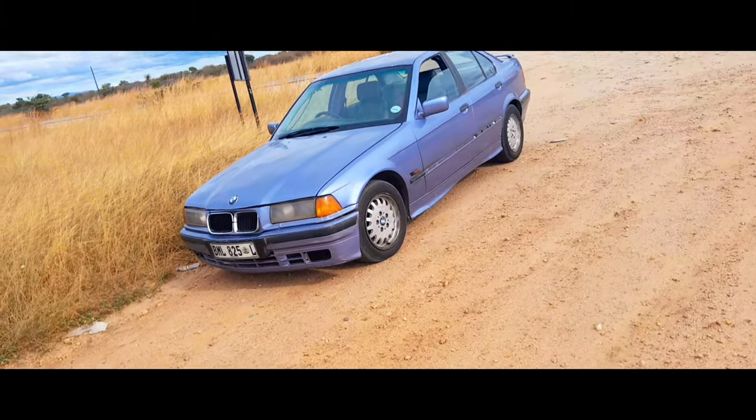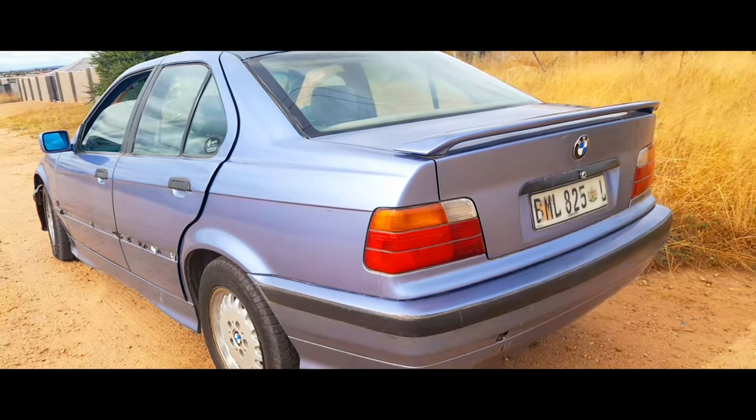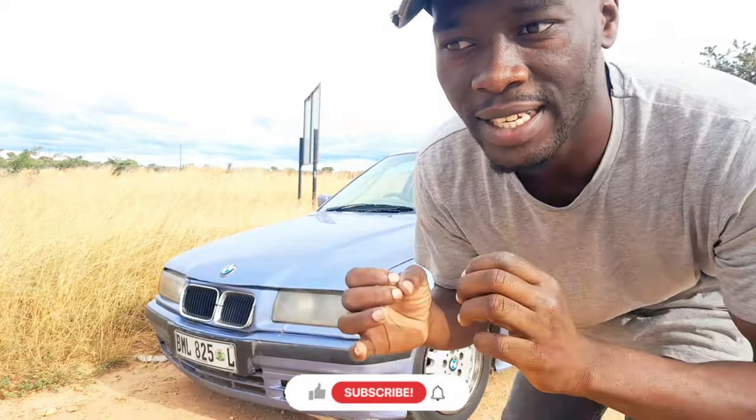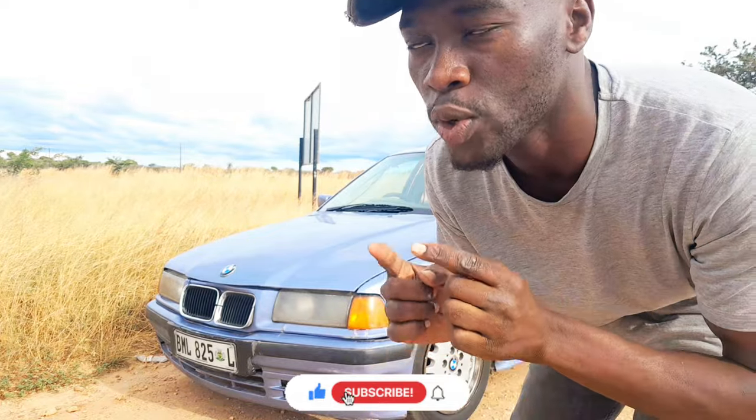For those who are new to the channel, this is my BMW E86 3 Series. I don't know if it is a 325i or a 328i — the bonnet doesn't open, so we're going to reveal that when we get home. I bought this car for the same reason the Germans made BMWs — to drive it and have an extreme experience with it.